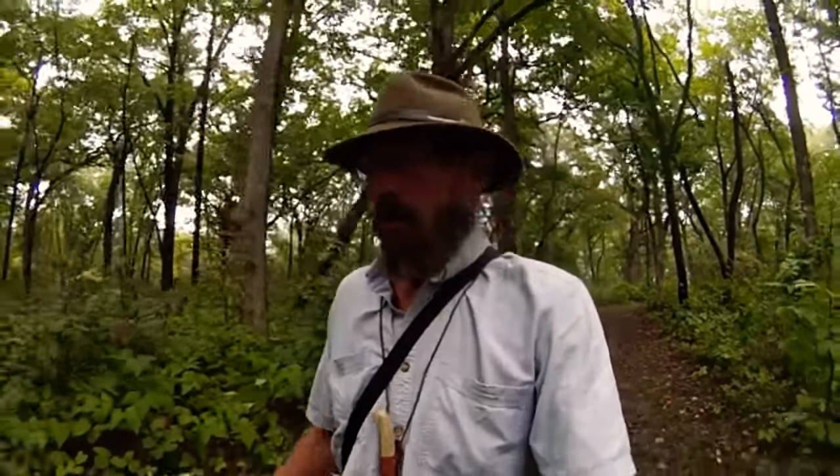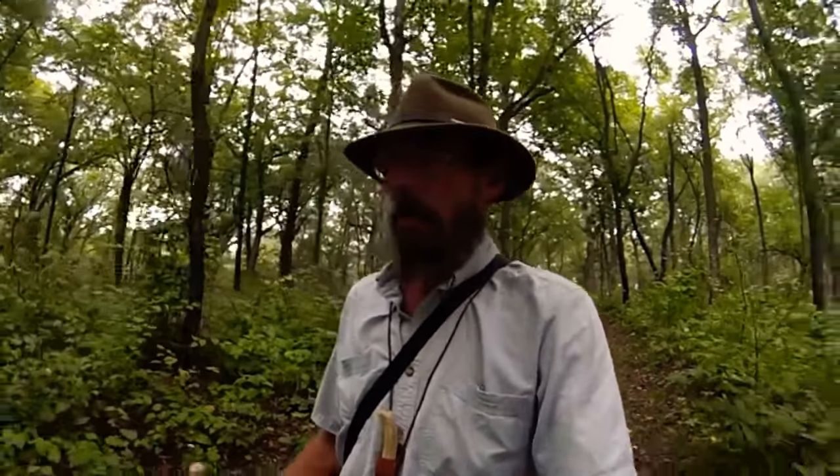Hey folks, Ray here, Riverbend Longbows Outdoors. I finally got a chance to get away from the shop a little bit, so I thought I'd come out after a good rain, maybe look for some mushrooms, do a little deer scouting. I brought something along I'm going to share with you, so stick around — we'll take a break in a while and do that.